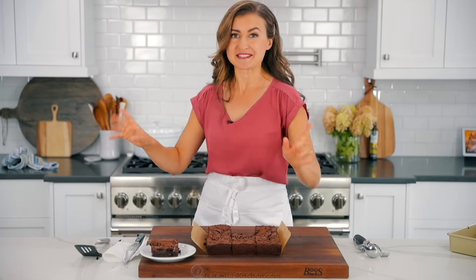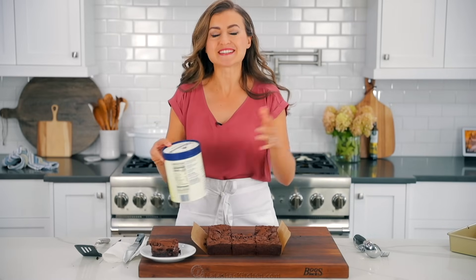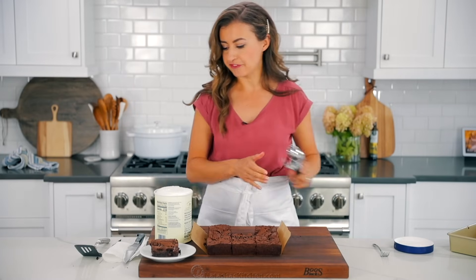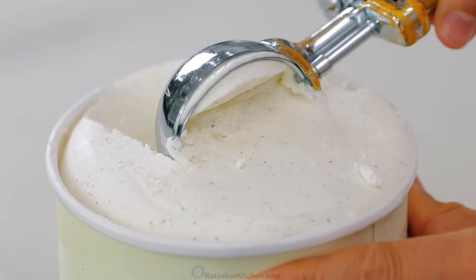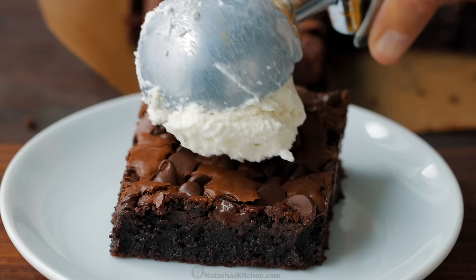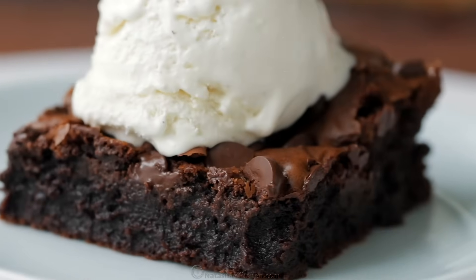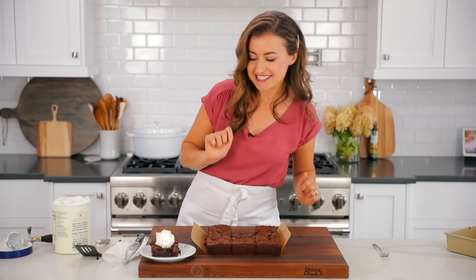We forgot the ice cream and we need ice cream. Is there anybody else that totally loves a brand new tub of ice cream? It just scoops so easily — it's like this velvety texture. This is the moment I have been waiting for. I like serving the ice cream right over the top; if it's still a little bit warm, that ice cream starts to melt over the brownie, just like it's doing right now.